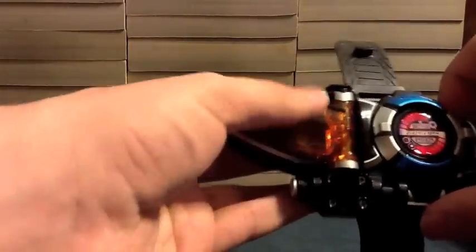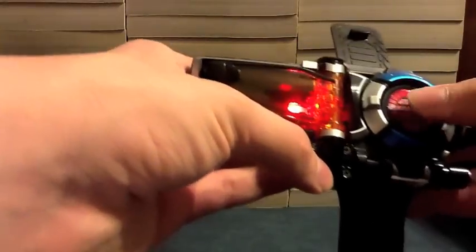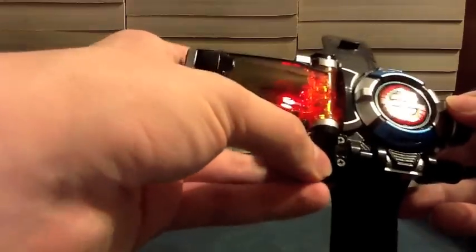Okay, so let's turn it on. The light comes on — the light's in here. So the first mode: I'm just going to say it's Go Busters when I push the button. Go Busters! Go Busters!